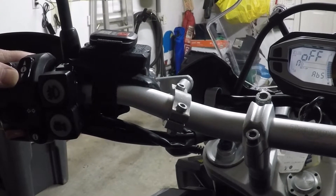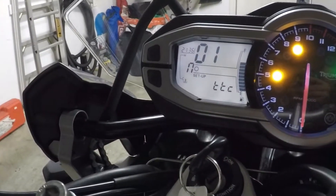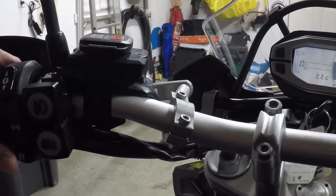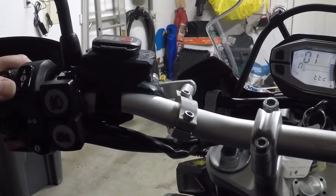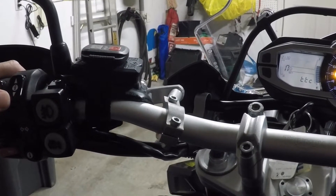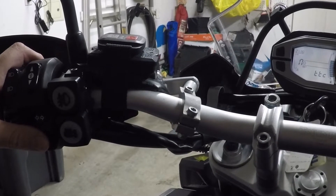Continuing with this Rocker switch here, I'm going to look for the Triumph Traction Control, TTC. 01 is the default setting. Again, I'm going to go back to the small Info button and press it quickly. You'll see the 01 flashing, meaning now I can make a change. I go up to the Rocker switch — there are three options: 01, 02 for Advanced, and finally Off. I'm disengaging the Triumph Traction Control, the TTC. To confirm that, I go back down to the Info button and quickly press it.